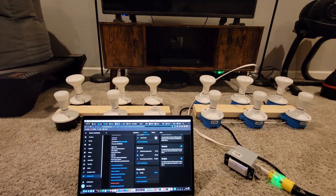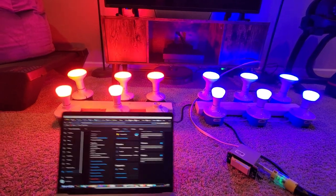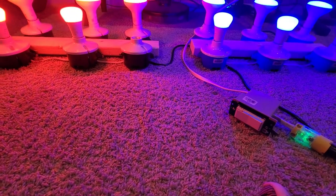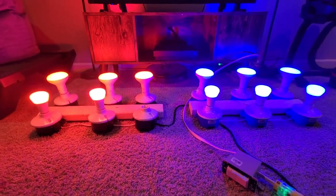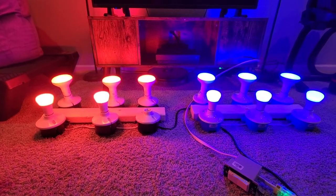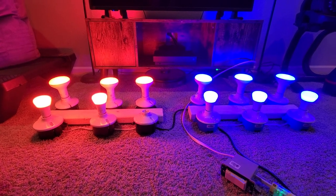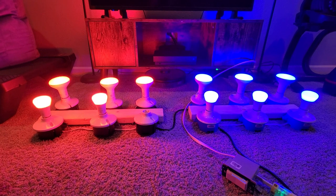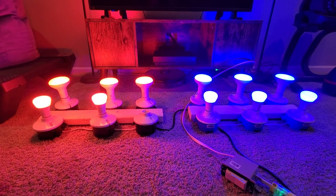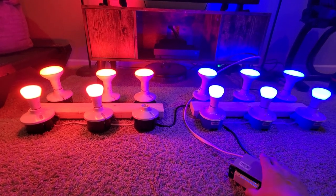Now I'm going to do it from the switch itself. This is in smart bulb mode, which basically locks in power to the smart bulbs. Instead of cutting power, it sends digital signals to the hub — and in this case with binding, it actually talks directly to the bulbs.